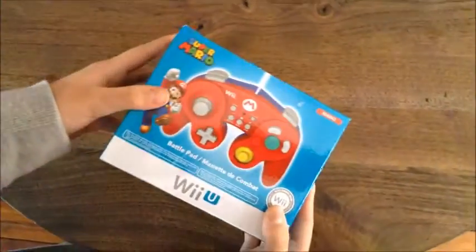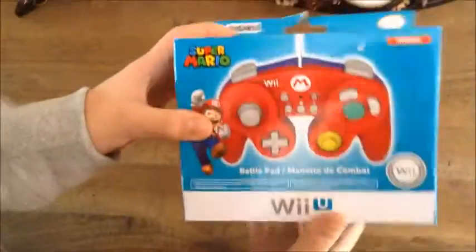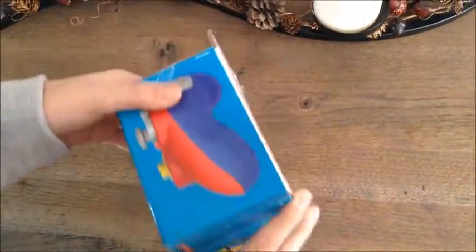Hello everybody, welcome back to another video. Today I'm gonna be unboxing this Super Mario themed battle pad for the Wii or Wii U.